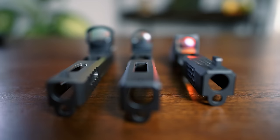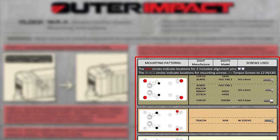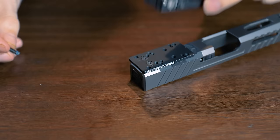As you can see, the plate is configured to allow the addition of several different popular pistol sights, such as the Burris Fastfire, Vortex Venom and Viper models, Leupold Delta Point Pro, and Trijicon RMR.